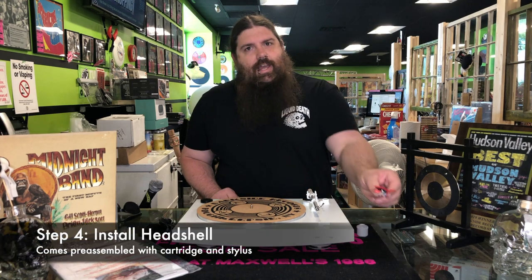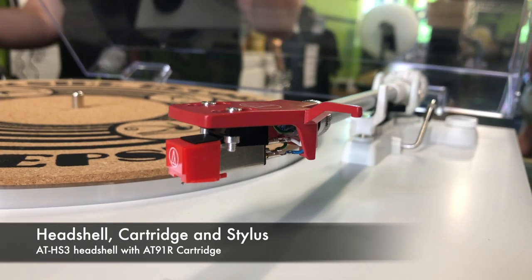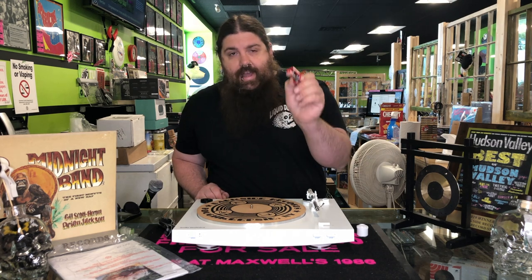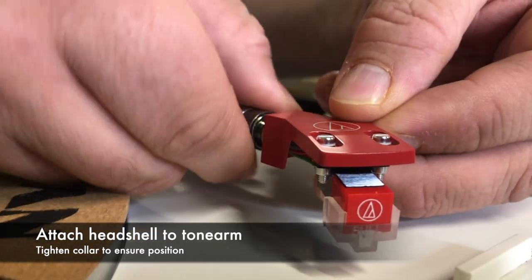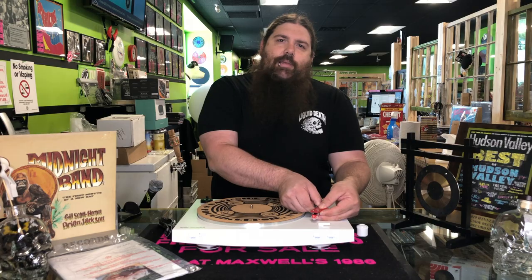Next up, let's go ahead and install the head shell and cartridge. The LP3 includes the AT-HS3, which comes pre-mounted with an AT91R cartridge and stylus — basically the same thing as the 3600L, but made for low mass tone arms. To install, all you need to do is plug it right into the end here and screw the little collar down just till it's snug. Don't be He-Man here.